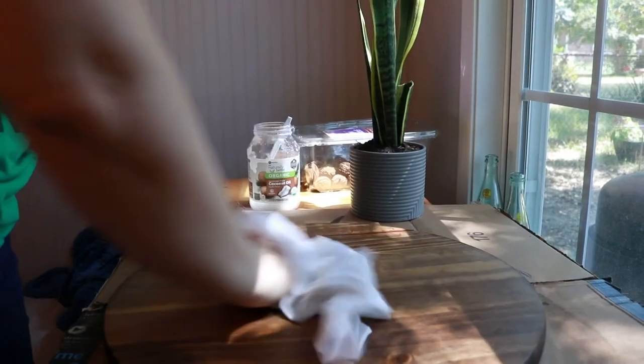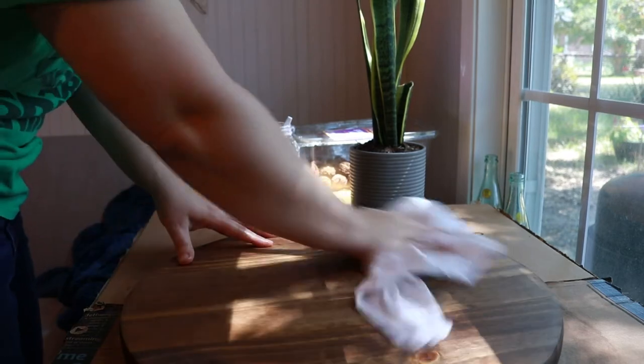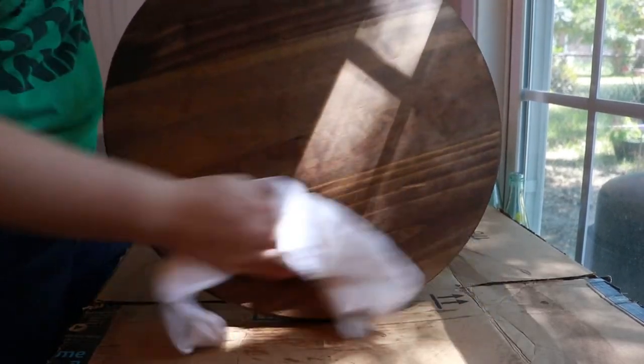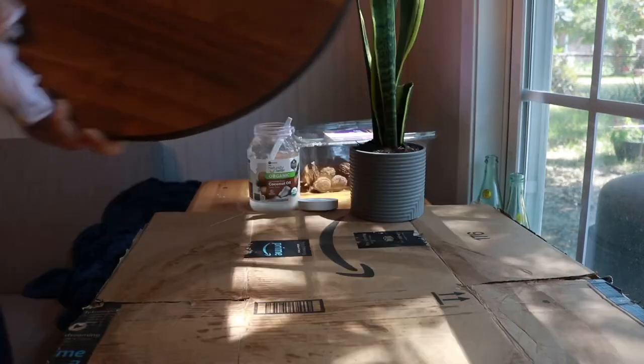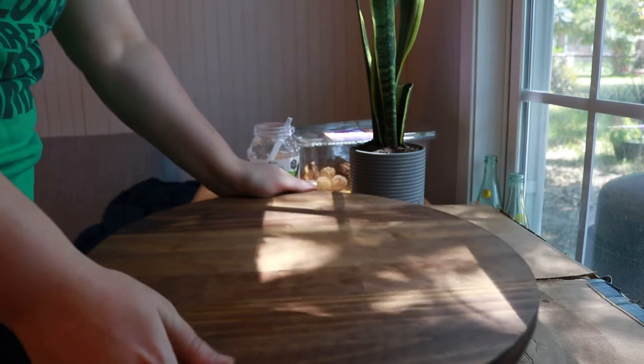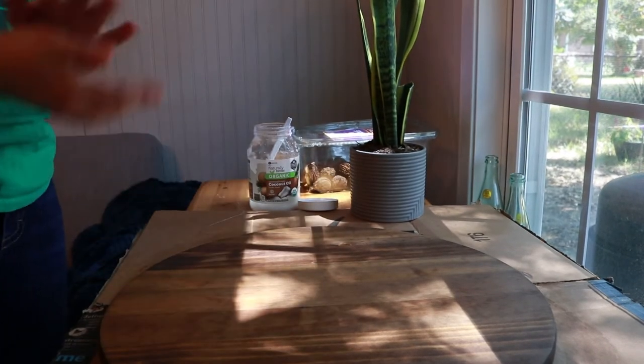I'll take a cloth and scrape off any excess oil and get it rubbed in really well. I'm really liking this right now. I'm going to let that oil just do its thing, sink in a little better — give it a day or two — and then we'll see if it needs more oil, and then we'll seal it. I'm really excited about this. It's starting to look really good.